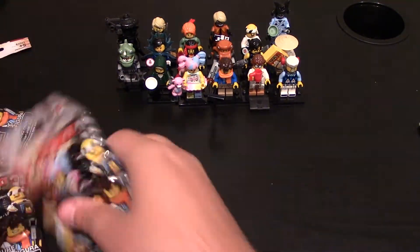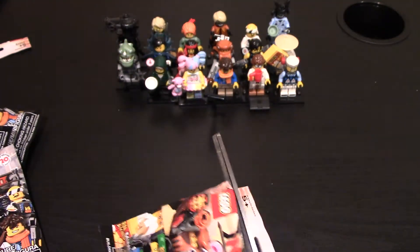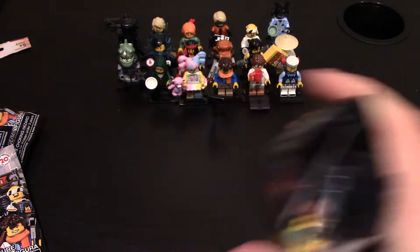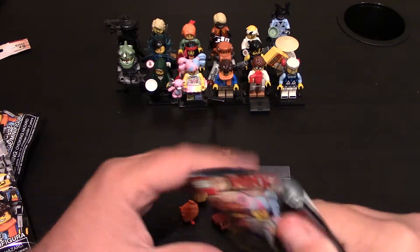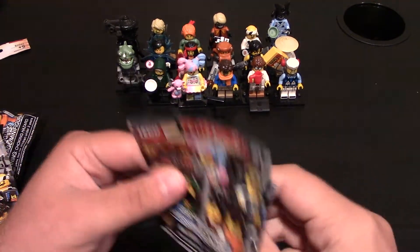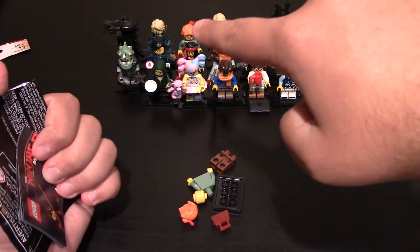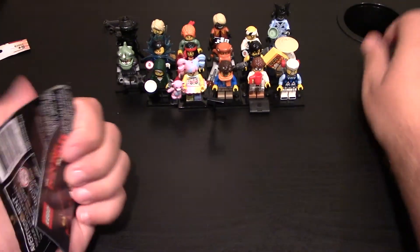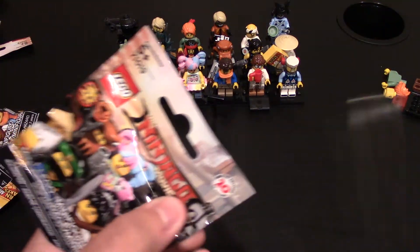I got six packs in this, so I've got five more. Got to be careful with these ones because you don't want to cut any of the fabrics that come with some of the minifigures. I already have this one. This is Misako, I think, which is Lloyd's mom. And she's right there. Put her to the side. Still got four more, so we'll see.